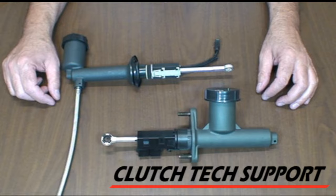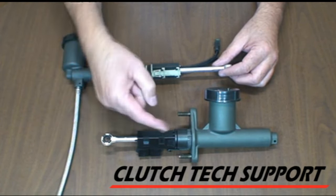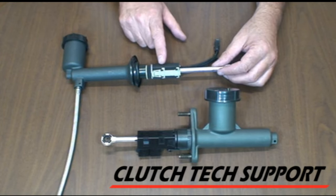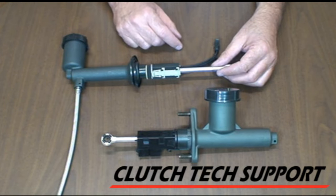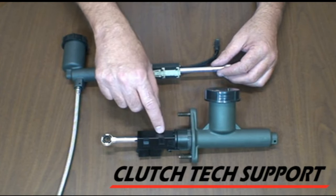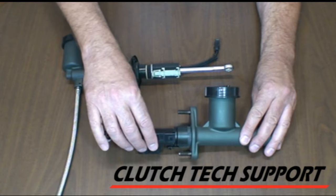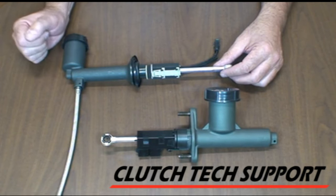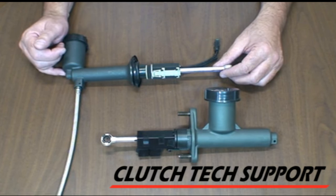Welcome to the Clutch Tech Support Clutch Installation Lab. These are clutch master cylinders with a start switch that the pushrod goes through. This one is a Ford style; this one is common on Dodge, Ram, and Jeep applications. A question that comes up on tech support is: how do I get this switch off? It's dark up there underneath the dashboard. This part is a black retainer on a black switch body — kind of hard to see. I'll show you how to remove and replace clutch start switches on these master cylinders.